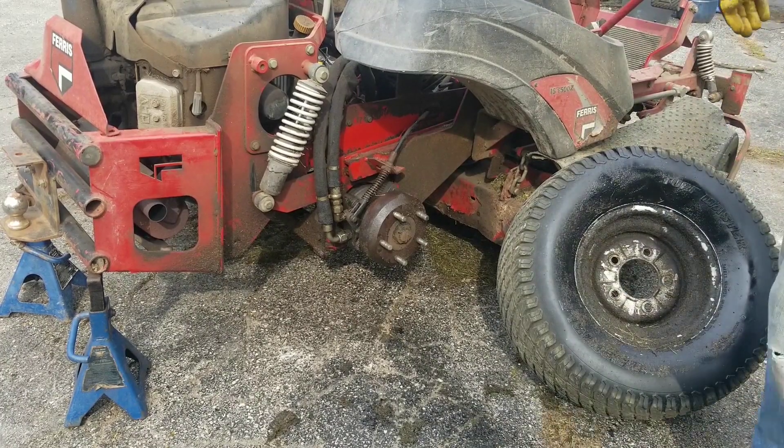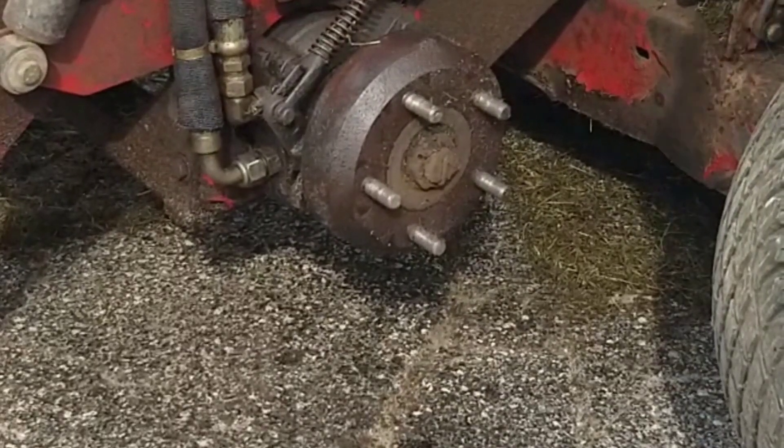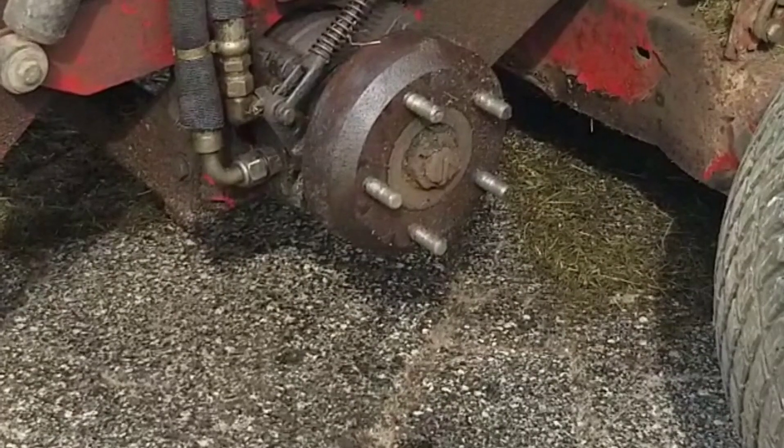Let's start it up. We're going to let it idle for a minute, but in this state there's no fluid flowing anywhere through the motor, so there's no leaking.